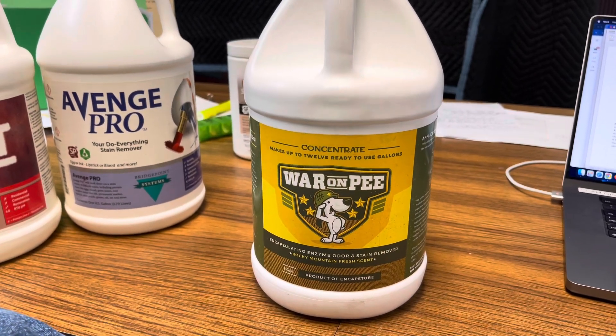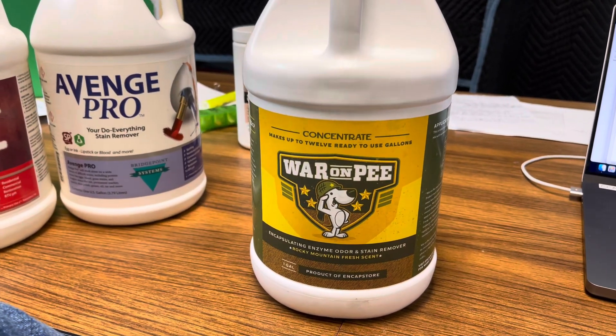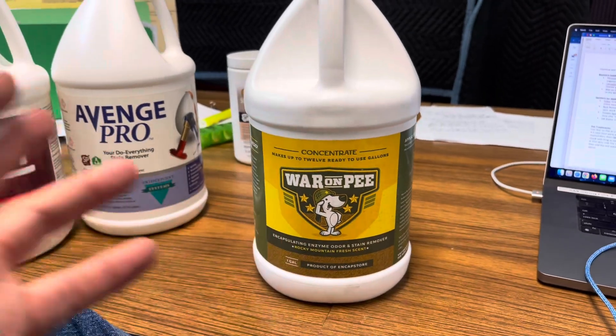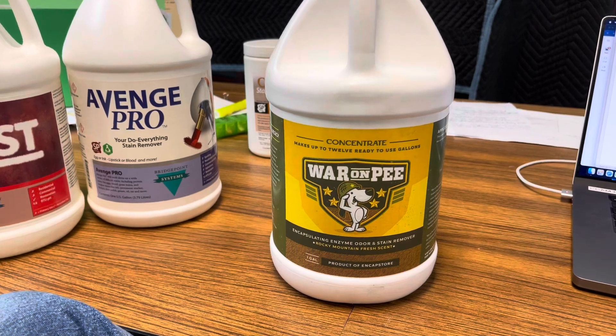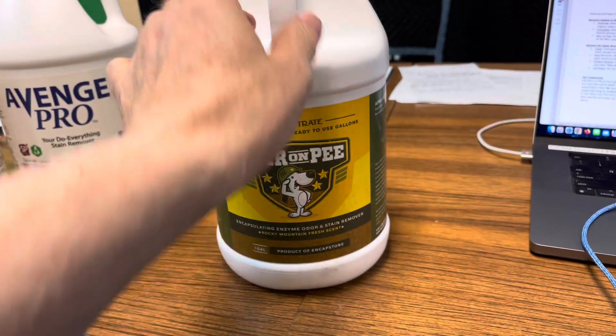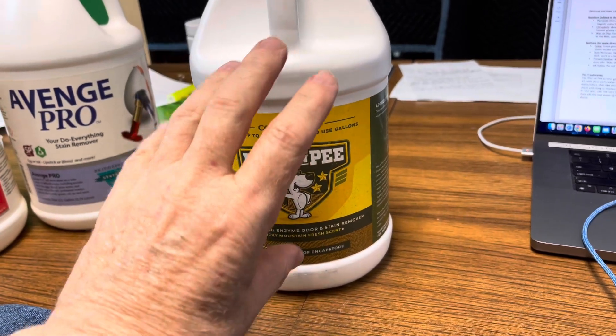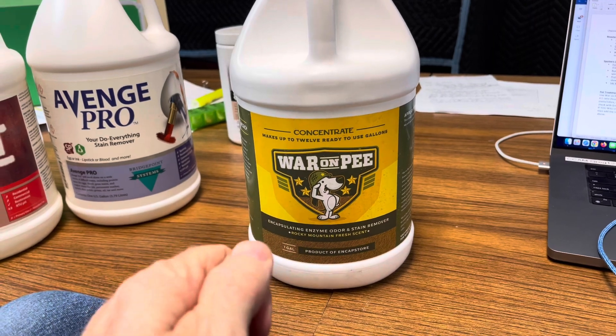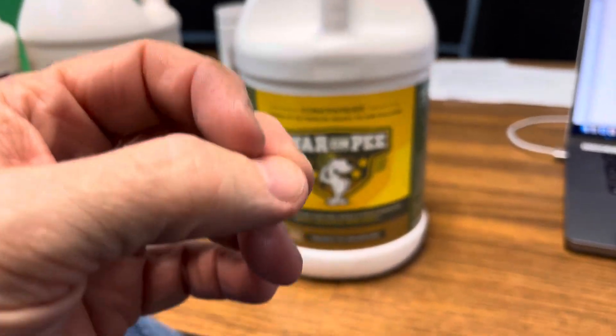That applies whether it has stain and odor or just odor. Then it's about a 15-minute to half-hour dwell time while you're doing other things — setting up hoses, vacuuming other rooms. It takes some reaction time. Then extract with cold to lukewarm water. Do not have hot water on the truck mount — keep it on the coolest setting. That's the best temperature for urine.